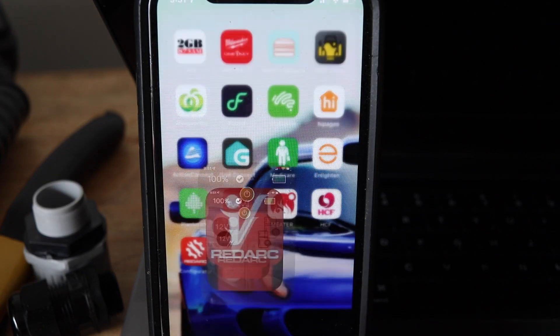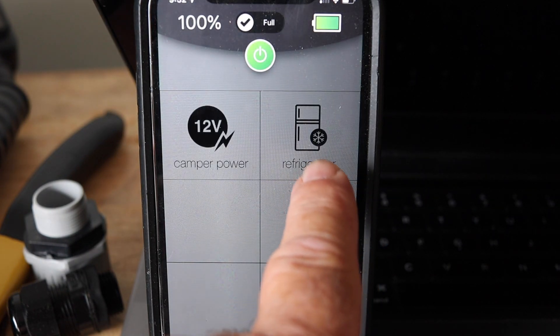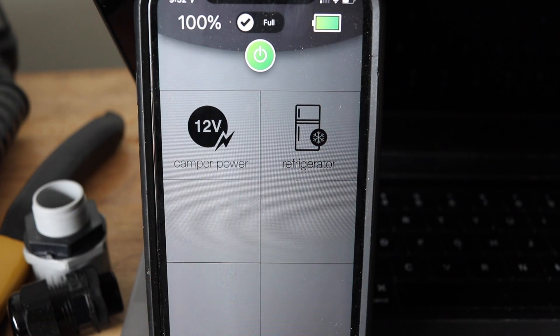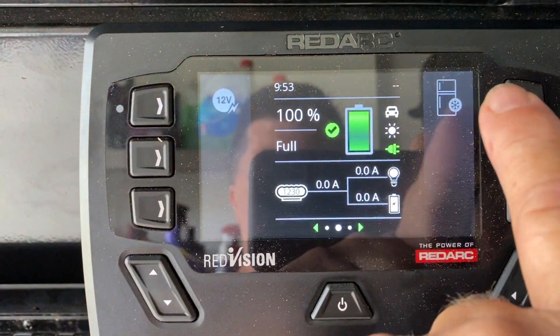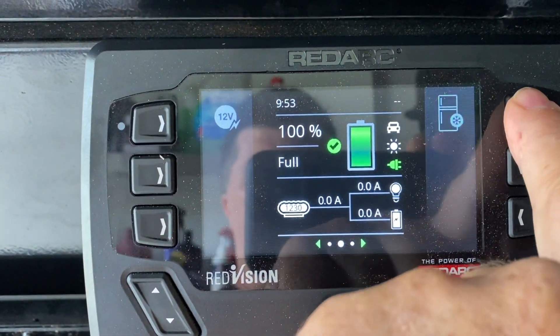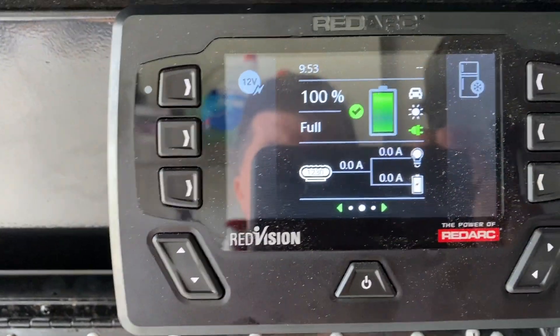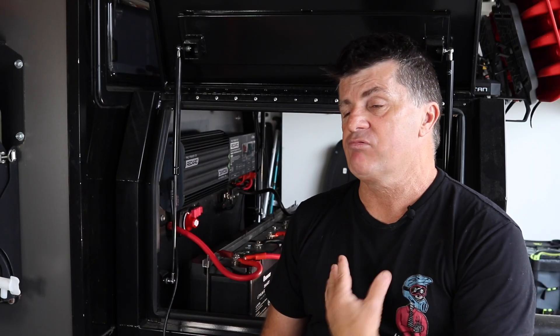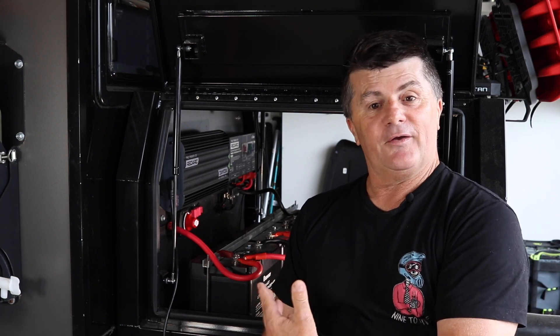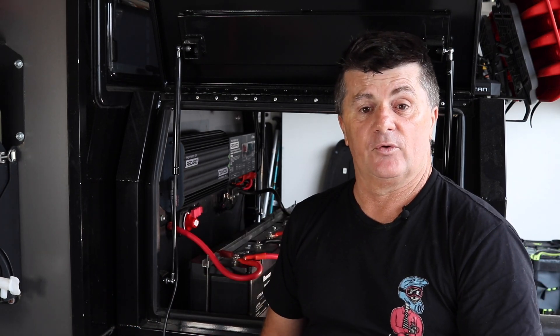Now if we go back into our RedArc app, it'll connect to the device. And you can see we now have a refrigerator button where we can turn the refrigerator on and off, as well as the camper power. And if we come over to the RedVision display, you can see we now have a refrigerator icon that corresponds to the soft touch buttons that we can turn on and off, as well as the power to the camper. And all these buttons are configurable, which is very nice. That was really simple to allocate one of the channels to the refrigerator and allocate a soft key to it that comes up on the app and on the screen.